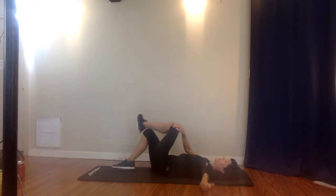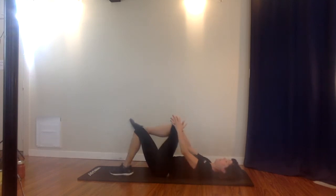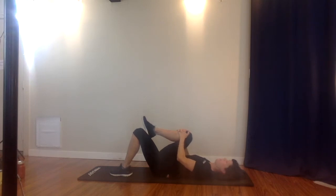Coming back to center, we're going to go through that same sequence with the right leg. Bring that right knee into the chest, pulling gently, feeling the contact of the low back with the mat. Do nice big ankle circles here, drawing a circle with that big toe, keeping those ankles nice and flexible.